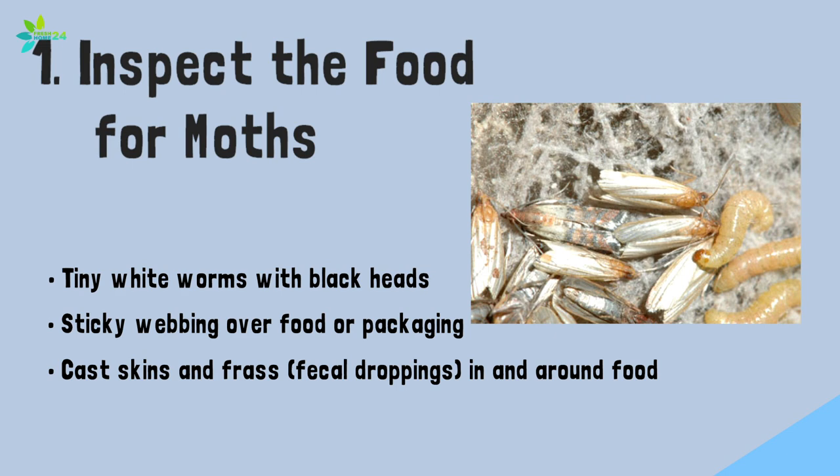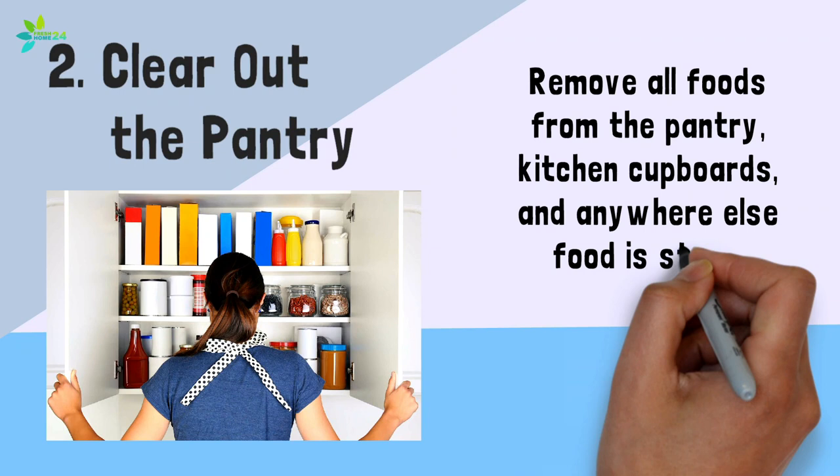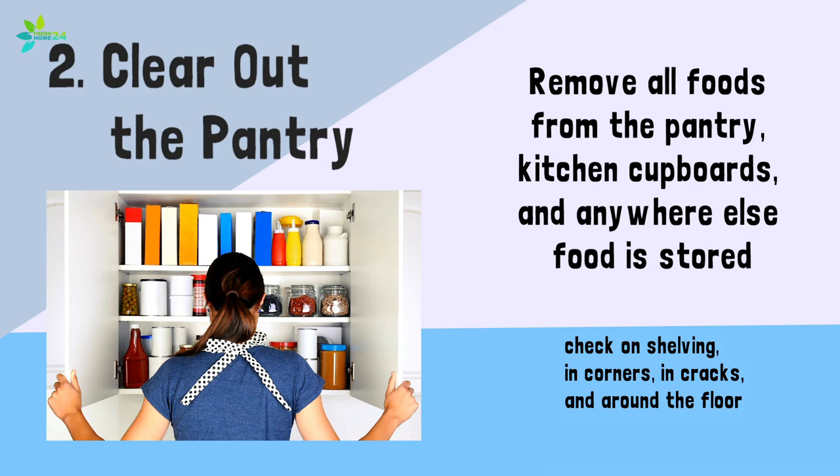Step 2: Clear out the pantry. Remove all foods from the pantry, kitchen cupboards, and anywhere else food is stored. Then check on shelving, in corners, in cracks, and around the floor for signs of pest presence.